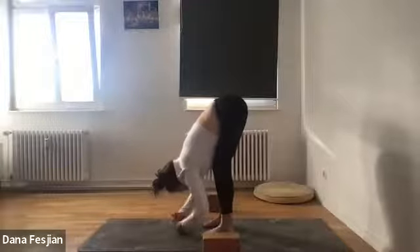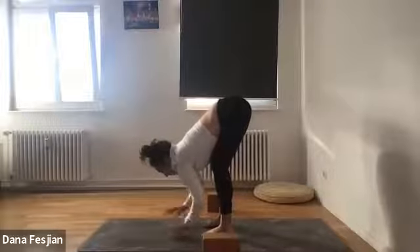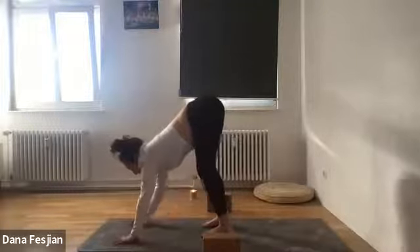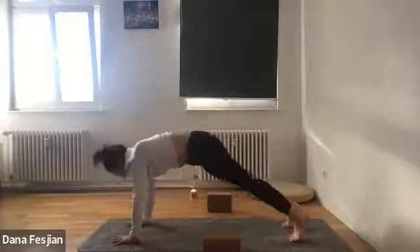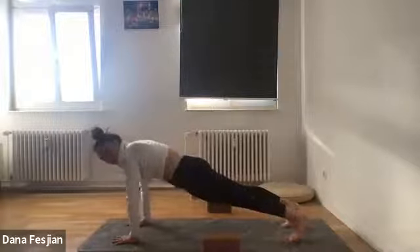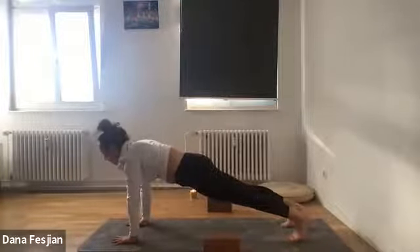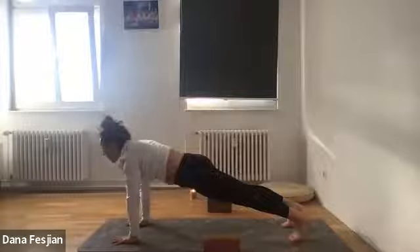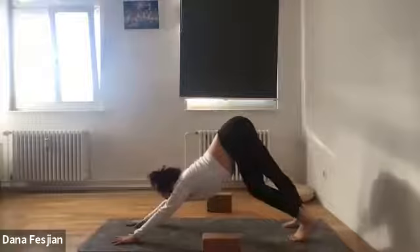Let your arms go and begin to walk your hands up to the front of your mat, walking your feet back into plank pose. Planks are made of wood — perfect for spring. Hands underneath your shoulders, legs super engaged. Then bend your knees and stick your butt up for downward facing dog.